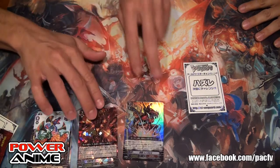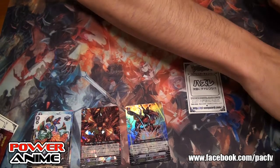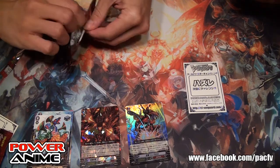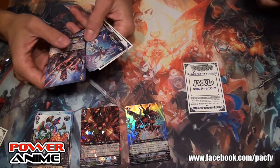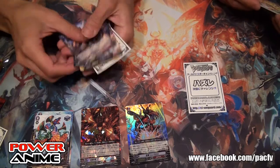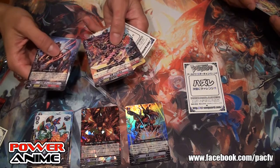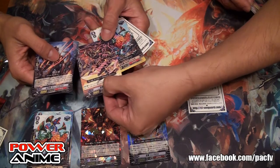Very nice pulls right there. Every box is supposed to only have eight hard cards. We've got Tachikaze, Aqua Force, Ternus. That looks like some sort of tape bandage around them — yeah, that's another Seal Dragon. When you see that kanji over here, that's Seal Dragon.